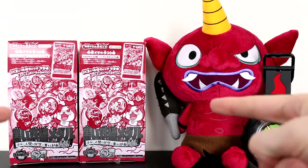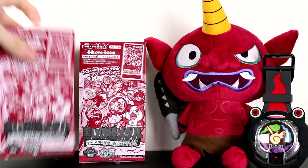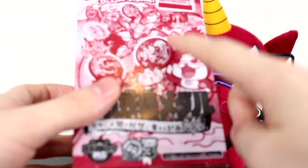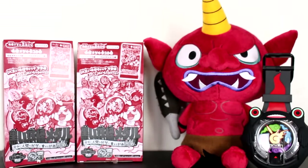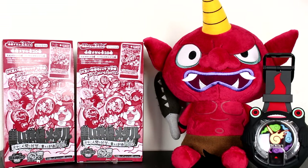Hey guys, welcome back to another Yo-Kai Watch unboxing video. Today we are going to be opening up two boxes of Dark Yo-Kai Metals. I am super excited for this because there are a ton of really cool Yo-Kai inside of this set. And to help us unbox these evil metals, we got our boy Gargaros and the Dark Yo-Kai Watch at our side.